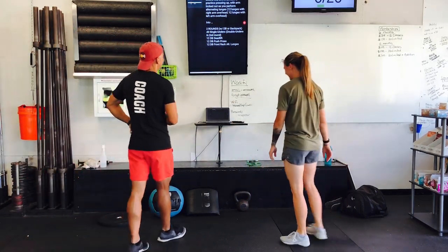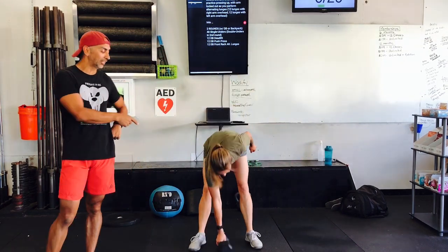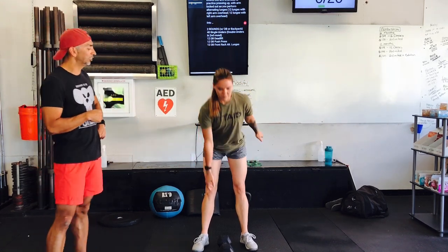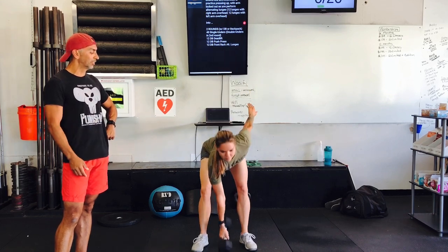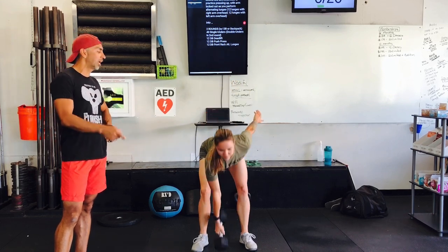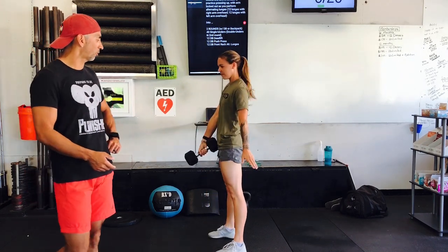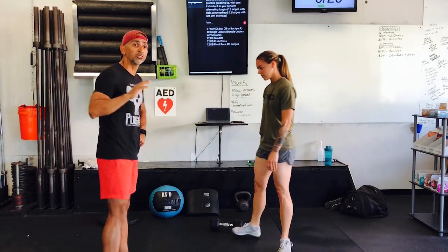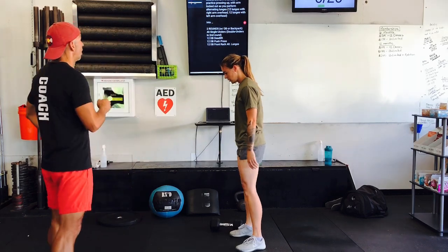Once she's done with those 40, she has 12 dumbbell deadlifts. The dumbbell starts between her feet, feet about shoulder width apart. From here, she's going to hinge, keeping that chest nice and high — she stands up, taps the ground with one head of the dumbbell, and then back down. You want to make sure you keep that flat back — don't let that thing round. We want to do this the right way, even if we're doing it at home. She's doing 12.